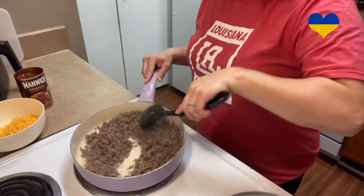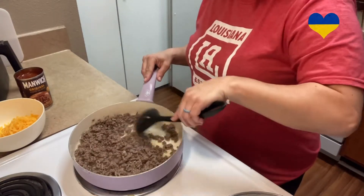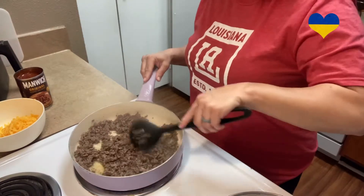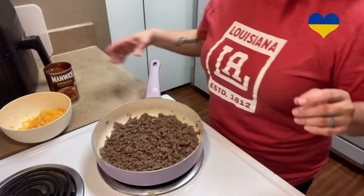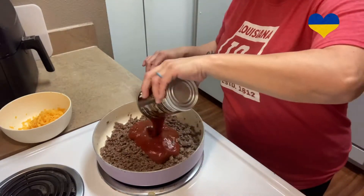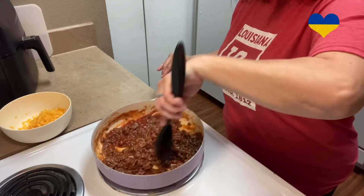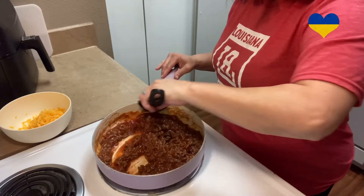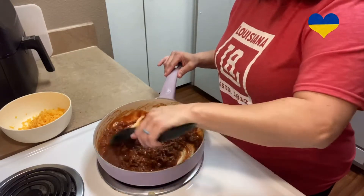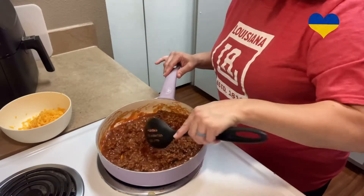My meat is almost done cooking, so I'm going to go ahead and drain it. I've drained my meat and now I'm just going to put in my can of Manwich. I know we're all looking for quick and easy recipes — stuff that's kind of different. Don't worry, I got you covered. I'm going to find us recipes to do at home.